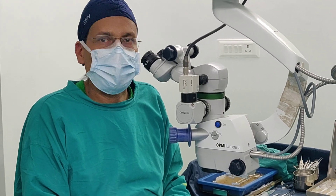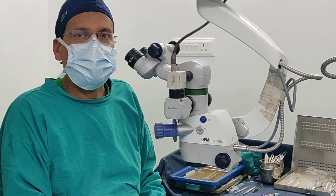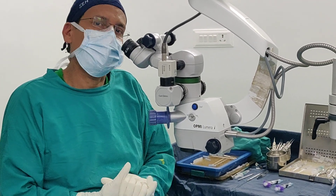Hello friends, I am Dr. Suresh Bhante and today I am going to show you implantation of the Technis Simplicity Delivery System.